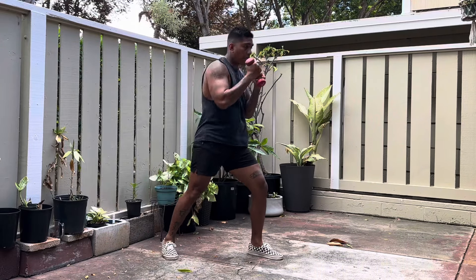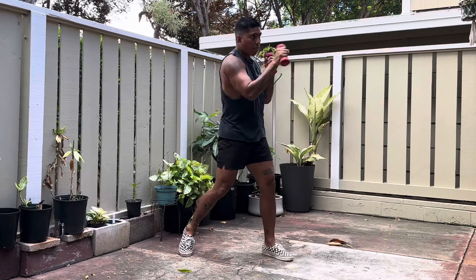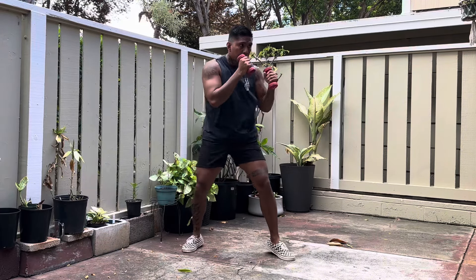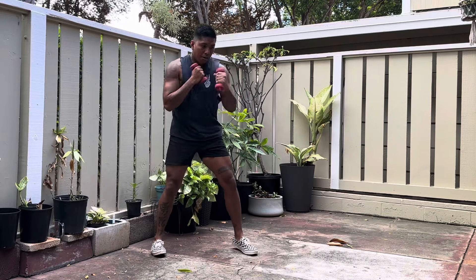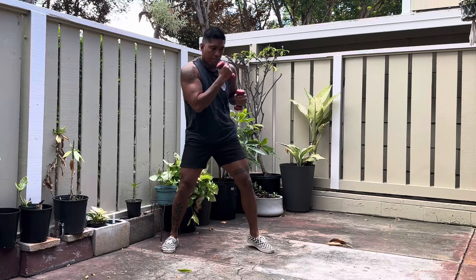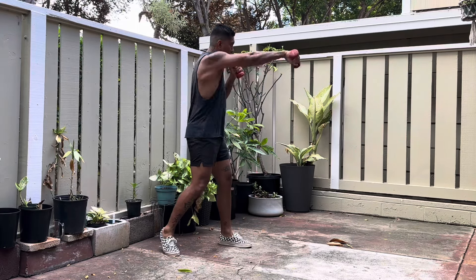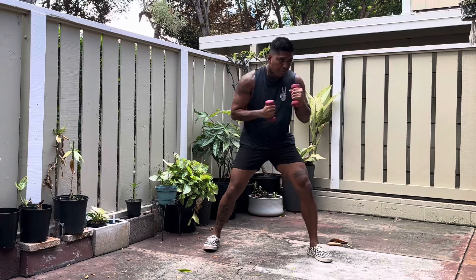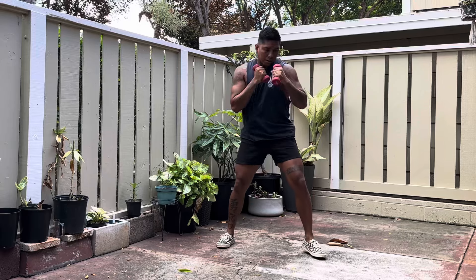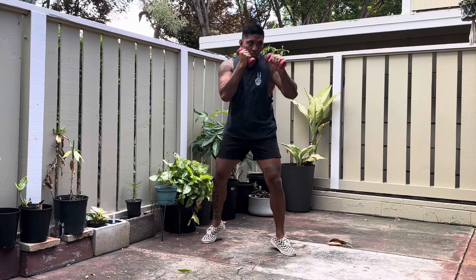The first exercise is weighted shadow boxing. A lot of people say it won't increase power or speed, but hear me out. When I was fighting mixed martial arts, my teammates would shadow box and warm up with dumbbells — anywhere from 0.5 pound dumbbells all the way up to 10 pounds — just throwing punches while shadow boxing with weights. It really helped build endurance, sculpt the shoulders and arms, and keep those arms moving even when burnt out.